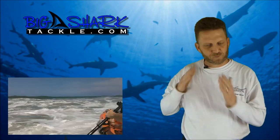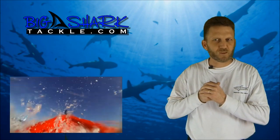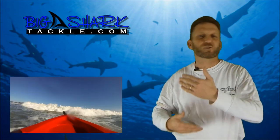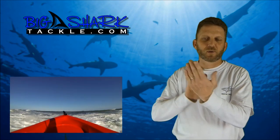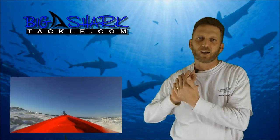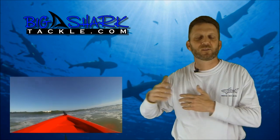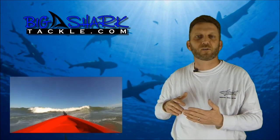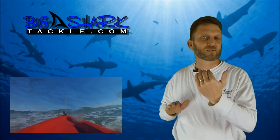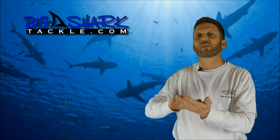Also be aware that if you catch a larger wave right as it's breaking, you end up having to go over a wall of water. If you're in a shorter kayak, it can flip you backwards. Longer kayaks it's not as much of an issue, but any kayak 10 feet and under you're going to want to be aware of that. If you do catch a wave right as it's going over, lean forward and try to punch through the wave a bit so it doesn't carry you backwards.